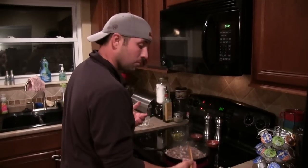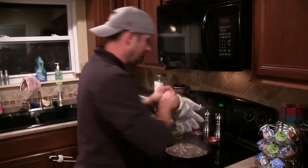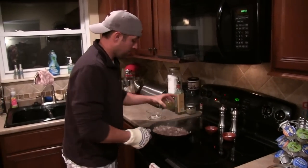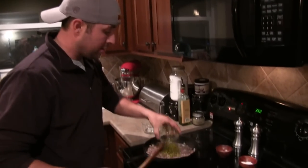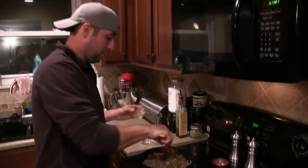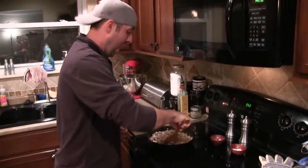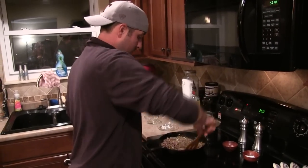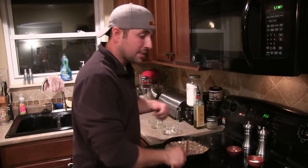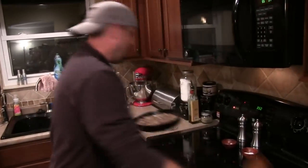Our meat's done. What we want to do is turn off the eye, pull it off the heat, and now we're going to add our jalapeños. The reason I don't add them before is because I don't want to cook any heat out of them. They're not real hot anyway — they just add a little bit of spice to it, and I don't want that to be gone.